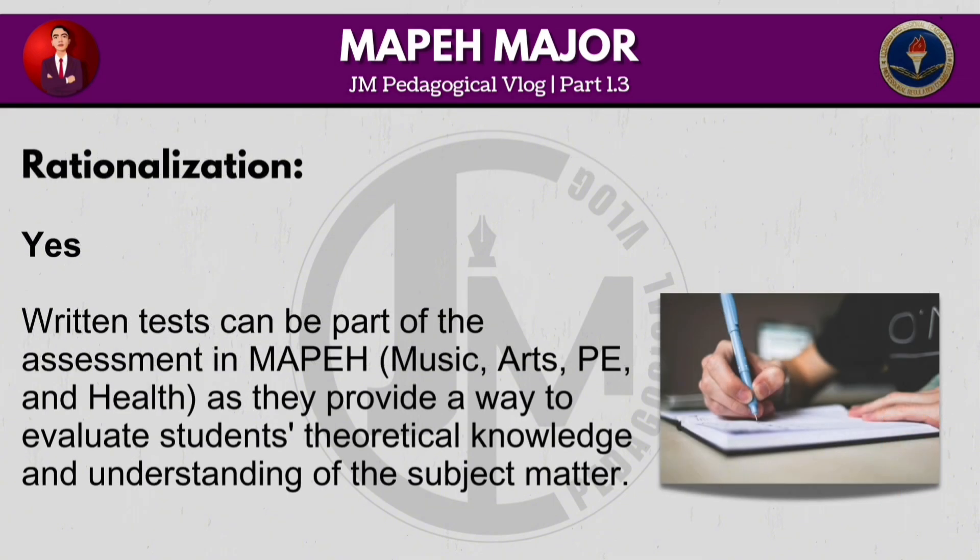Written tests can be part of the assessment in MAPEH — Music, Arts, PE and Health — as they provide a way to evaluate students' theoretical knowledge and understanding of the subject matter.